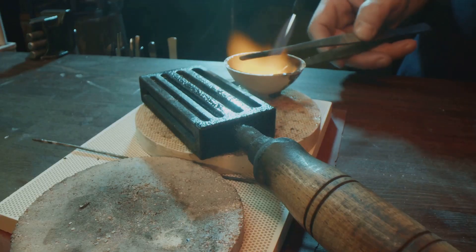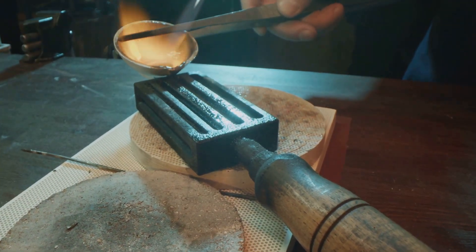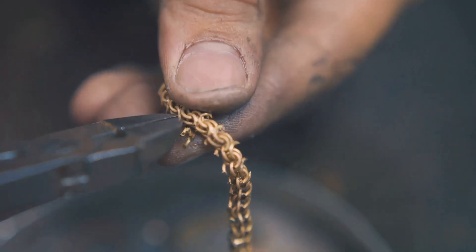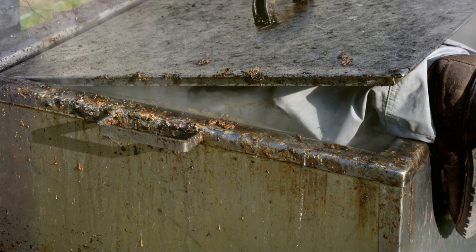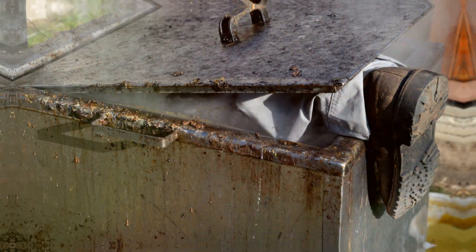Whether you dream of crafting your own ingots or fashioning unique jewellery, the process of melting gold is an adventure in itself. It allows us to connect with the long lineage of goldsmiths and craftspeople who have shaped this precious metal for centuries. So, let's gather our tools and embark on this exciting journey together.